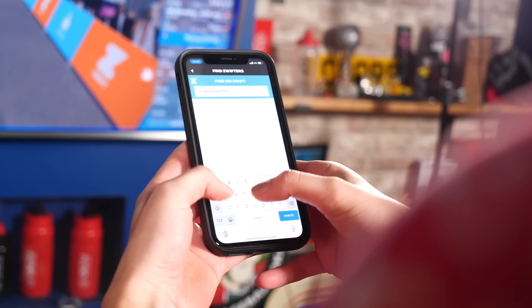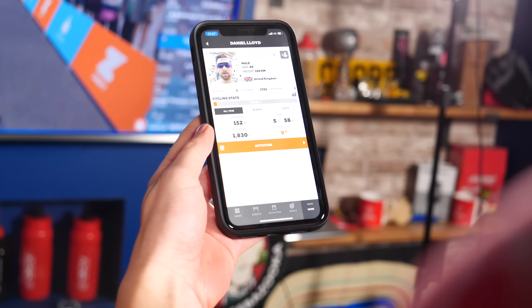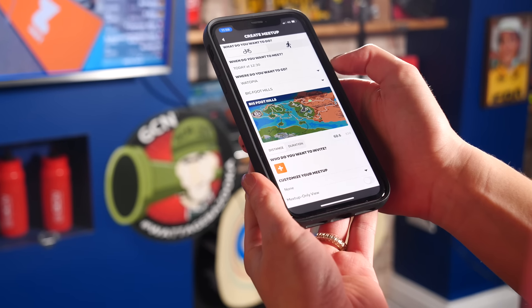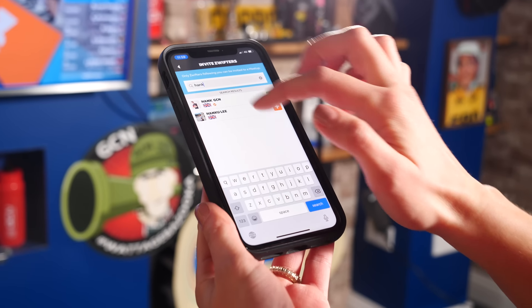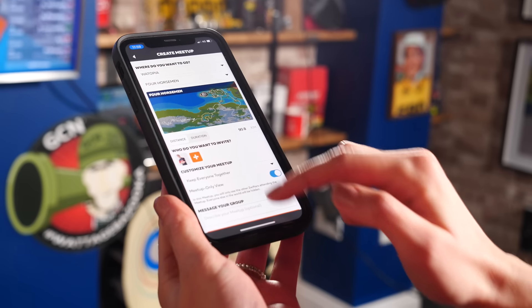Another great thing about Zwift is that you can ride with friends, family, and pro cyclists. The best way to find them is on the companion app. Go to Find Zwifters, type in their name, and select Follow. Once they've accepted your request — or if they have a public profile they don't need to — you can invite them to ride along with you and create a meetup. To create a meetup, click the little group icon on the companion app and select Create Meetup. From there you can select the time, date, what world you have your event in, and who you invite. You can choose to keep the group together or race it out, and decide if you want to see everybody else in the virtual world or just your group.